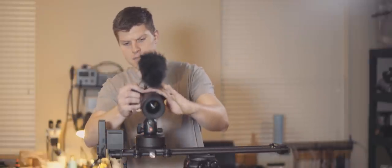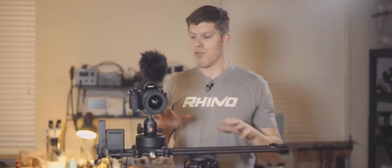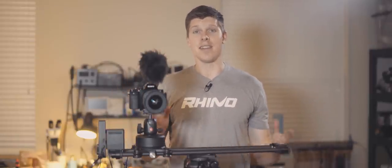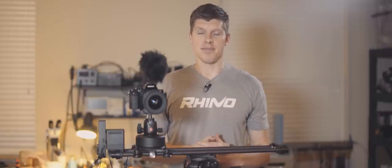That's completely normal. If you have any questions at all about Rhino Motion, Rhino Arc, how to film audio with them, or anything else, please reach out to support at rhinocg.com. Thanks for watching.